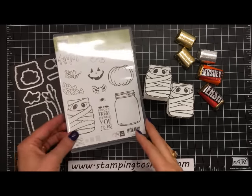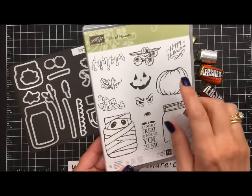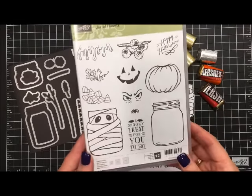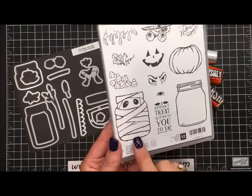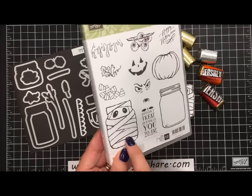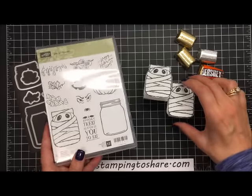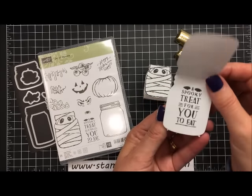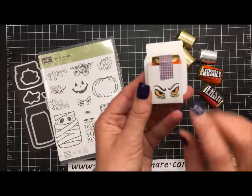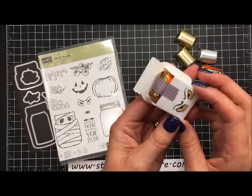This is what the stamp set looks like. There are all kinds of things you can put in the jar, anything from candy corn to a pumpkin to spiders to eyeballs — lots of things that can make that jar look scary. There's also one jar that's totally decorated — it's a little mummy wrapped up inside the jar. When you open the treat holder up you see the sentiment inside: 'a spooky treat for you to eat,' and on the back we've got some scary eyes.